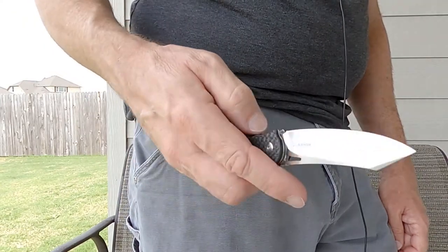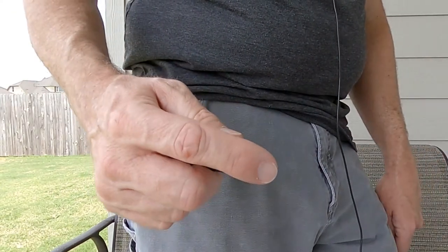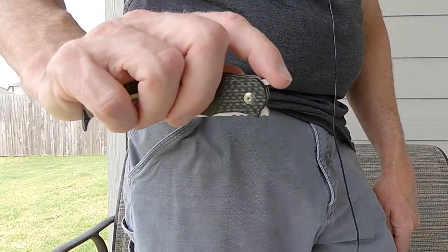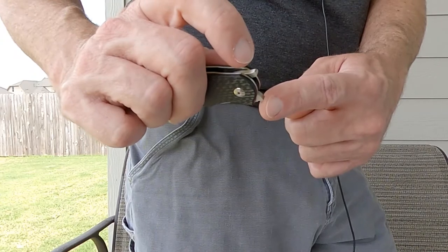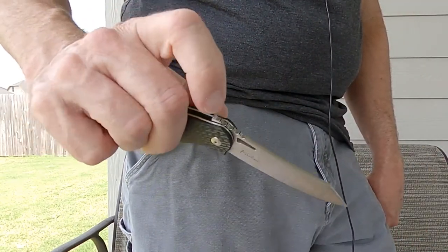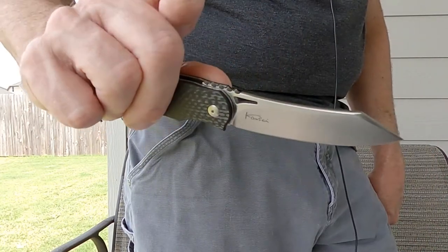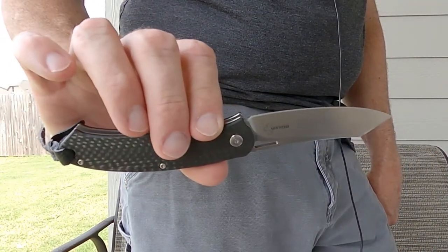The action is great. I'm still kind of getting used to the front flipper because I'm used to traditional flippers. When I open this, I find that the locking part of the mechanism tends to come around and hit my index finger if I'm not careful. But I'm still getting used to it and it seems to work well.